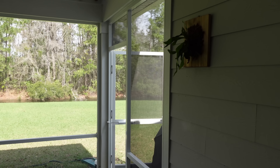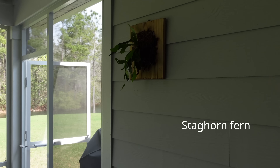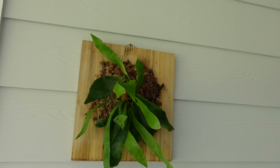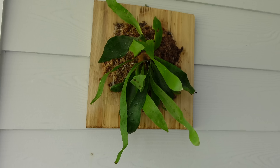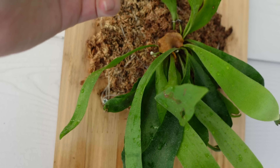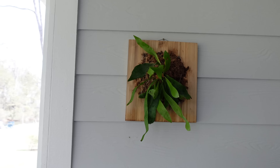I have a little staghorn hanging up here. I put that out here last year, all summer, and it did really well. He's so stinking cute — I love him. He even has his own little basal frond now; he didn't have that last year. I actually have a video on my channel where I put him on this board, if you're interested I can link that.